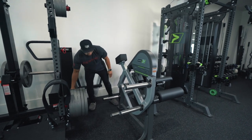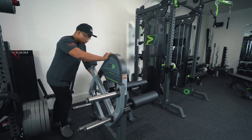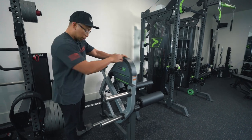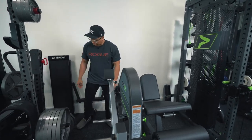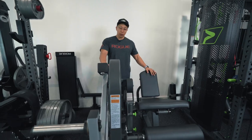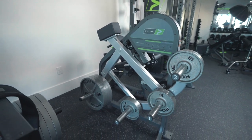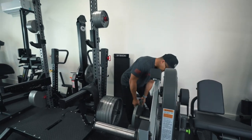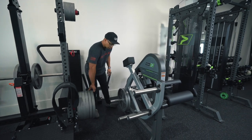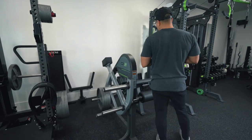It wobbles a little bit without the weight, but putting that weight on there definitely helped even out the wobble. I don't recommend using this machine without some sort of weight on there, because once you put weight on the weight horns and they raise up, it's going to set the weight forward on the machine and potentially tip it forward. But this front foot is so far forward that I don't think that will happen — but this is for safety.